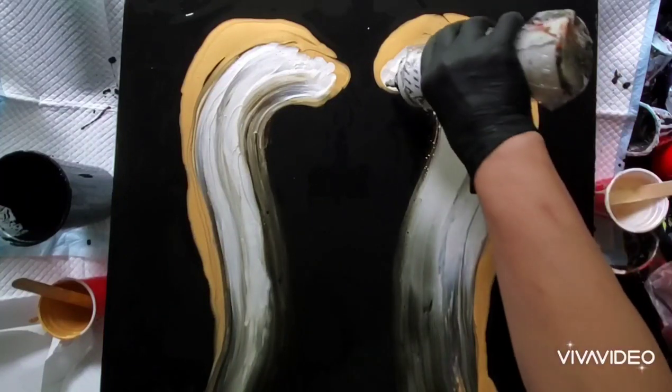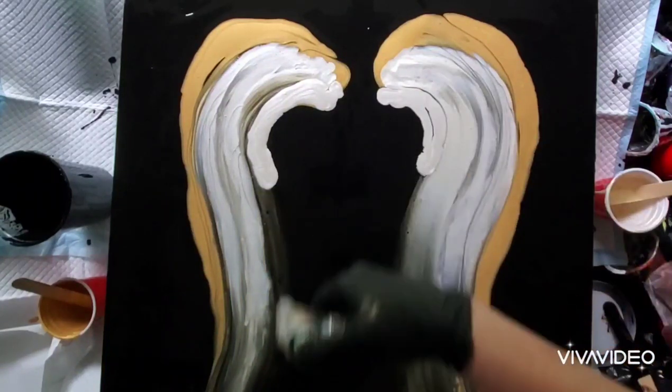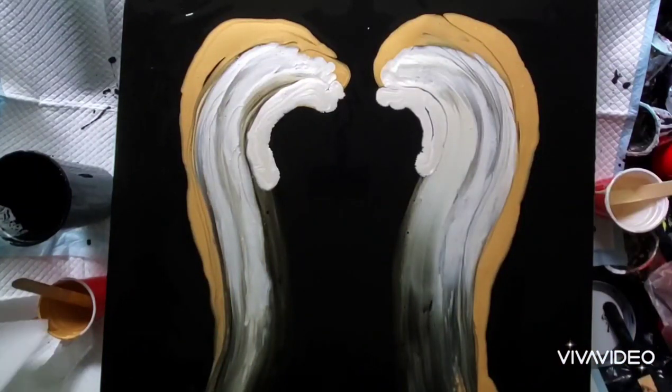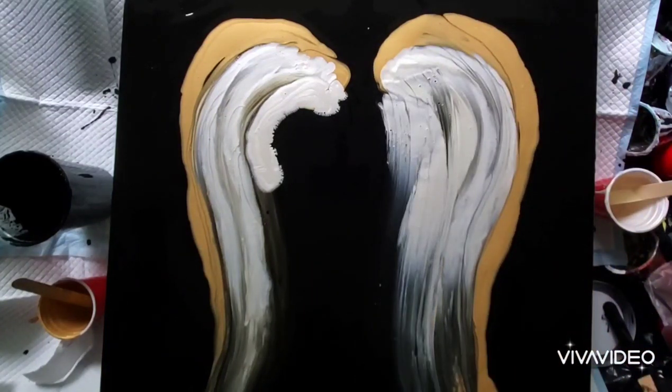As I'm layering up, I'm trying not to create a lot of texture — you want just a little bit so it'll look like feathers. Most of what I'm doing now is with the Golden High Flow Acrylic Iridescent Pearl, and you'll see I actually got a little bit of end-right action as well.